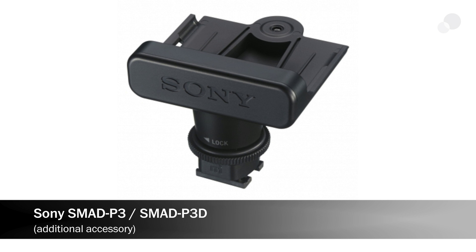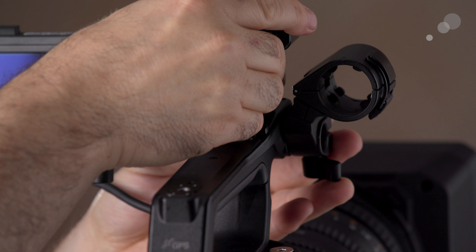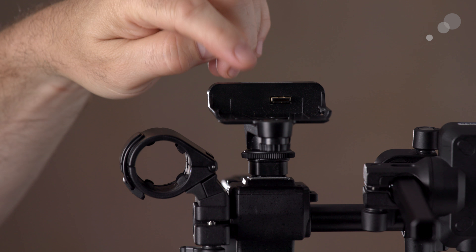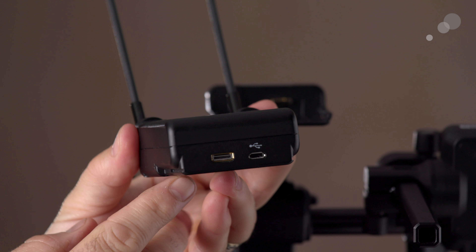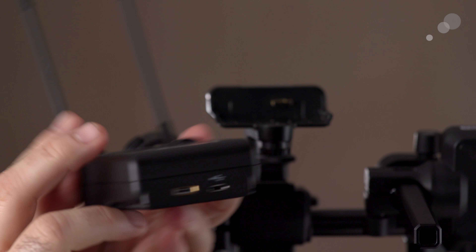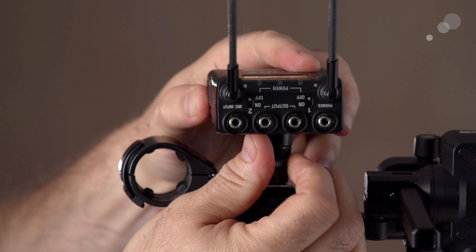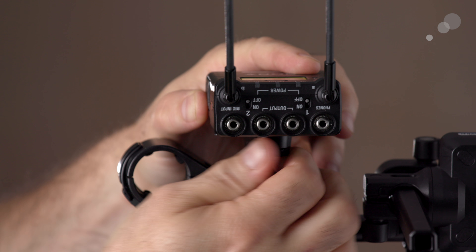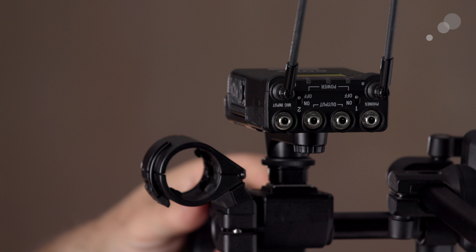I can take the SMAD-P3D adapter — the D version is for a dual channel receiver — which has electronics that match up with the MI shoe. I insert that into the MI shoe, then take my receiver, slide the female connector right into place, lock it in, and now the receiver passes all of that audio data into the camera system without additional cabling.